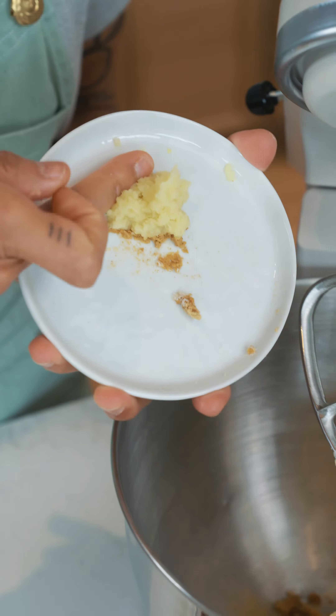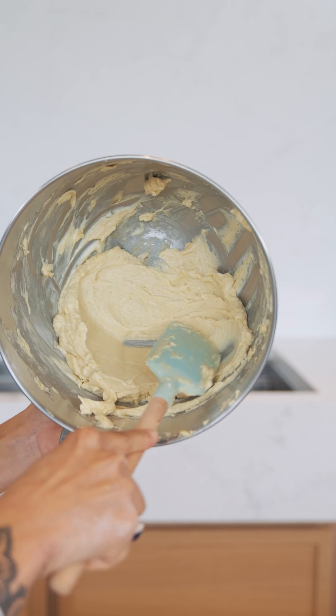We're gonna make our butter. I'm obsessed with flavored butters. This spatula matches my overalls — that was by accident. Do you see the spread? That's what we want.